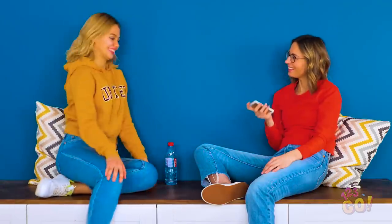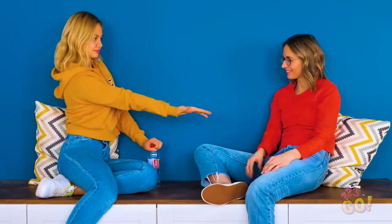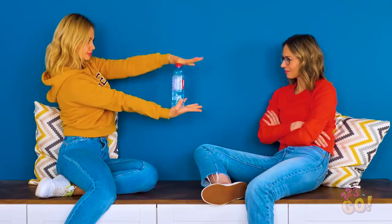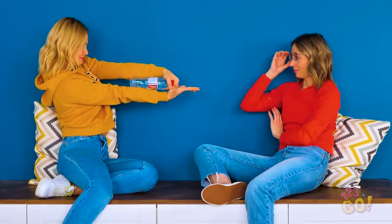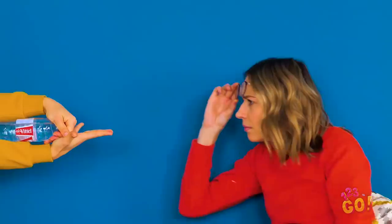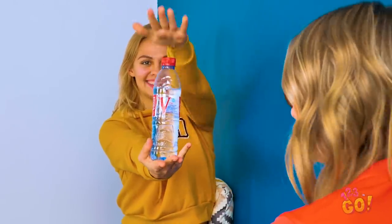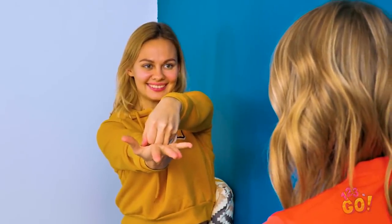Wanna make a water bottle disappear? Put your arm out and place a water bottle in your hand. Tap the top three times, then quickly slide it back onto your arm, covering the top with your other hand. Better take off your glasses for this one. Check it out from this angle — tap! One! Two! Three! Boom! It looks like it disappears!